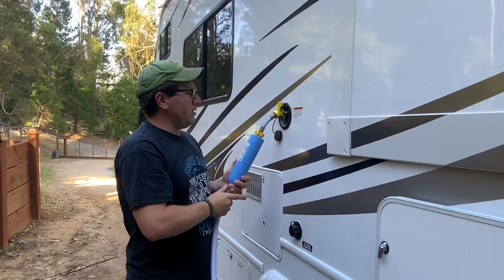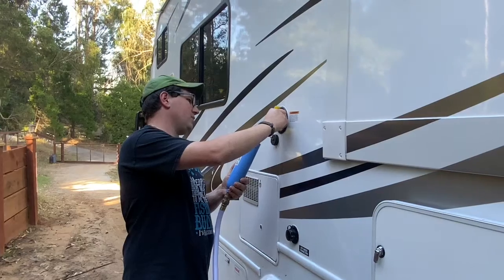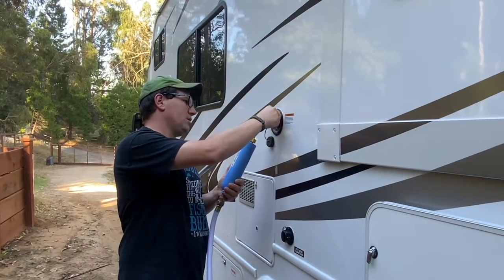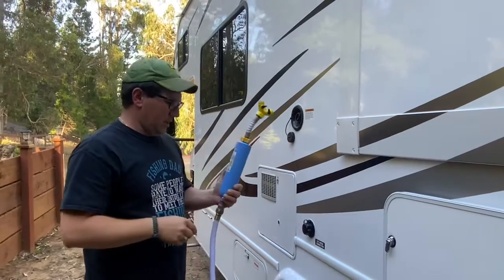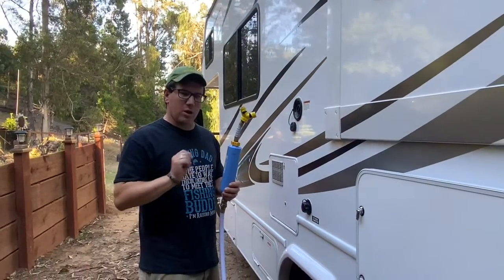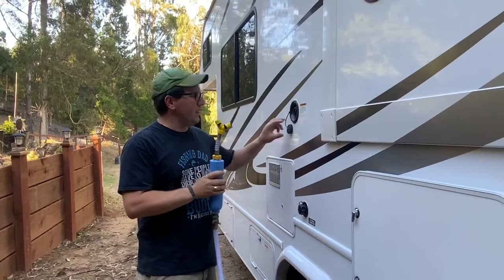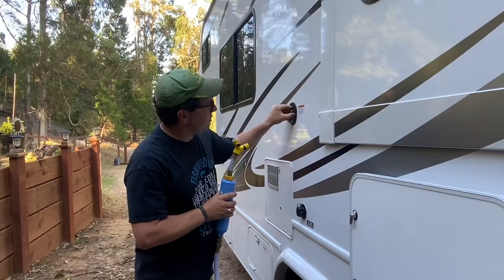It's just about full here — it's going to spit a little bit of water out when it's full. Then we'll just turn this off and go back to the faucet, turn it off at the faucet, drain the water out of the hose, and put the hose away. Of course, you don't want to forget to close this, otherwise you'll spill your water out while you're driving down the road.